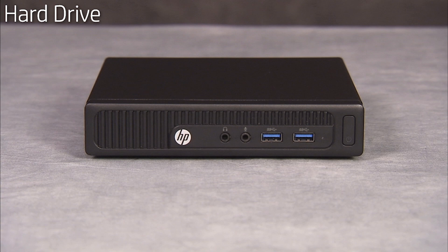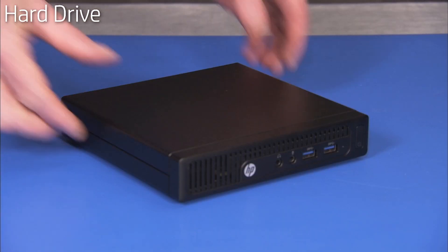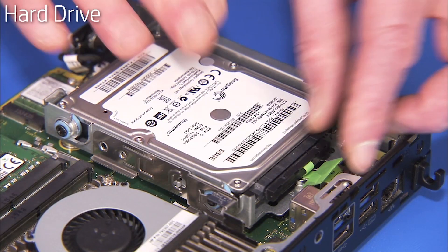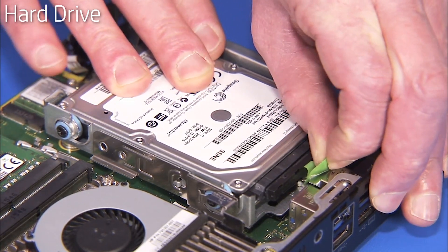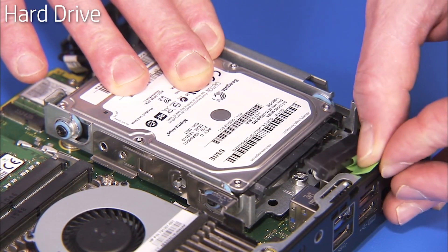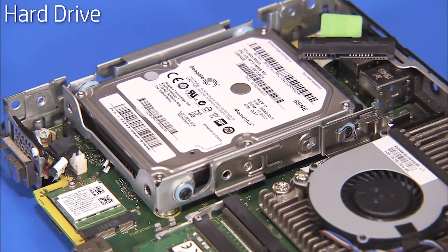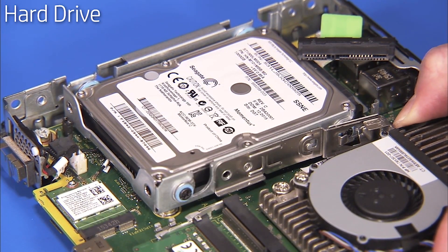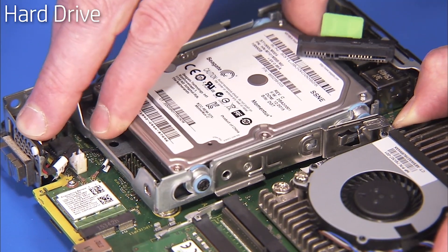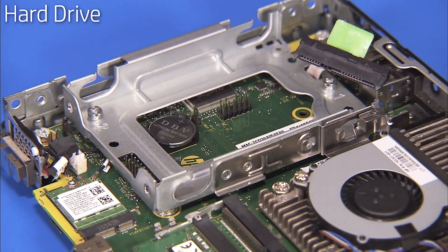To remove the 2.5-inch hard drive, first remove the access panel. Grasp the green pull tab on the combined power and data connector to disconnect the connector from the hard drive. Pull out on the metal release latch at the side of the drive cage while sliding the drive towards the rear of the PC. Lift the drive out of the drive cage and remove it from the unit.